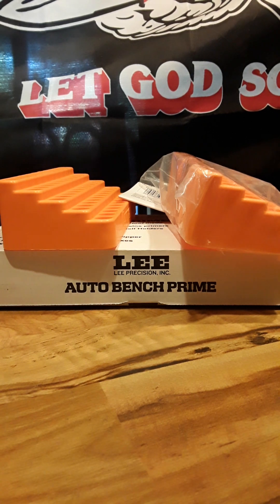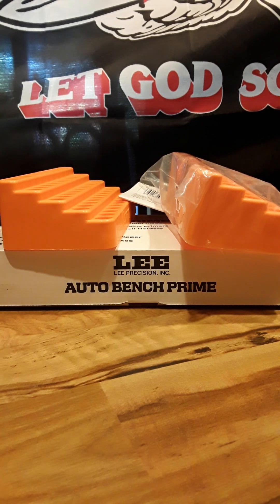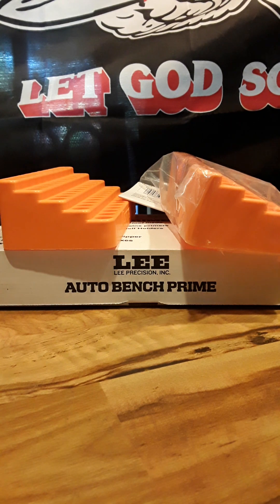When you guys bought out Cabela's, I'll never buy another item from Bass Pro as long as I live. I look at products I looked at four years ago, two years ago, ten years ago and the prices are all the same or even higher. I'd rather buy from a local business like Graf and Sons in Mexico, Missouri, or Cheaper Than Dirt, Sportsman's Guide — there's tons of other businesses out there, large, small, and mom-and-pop.